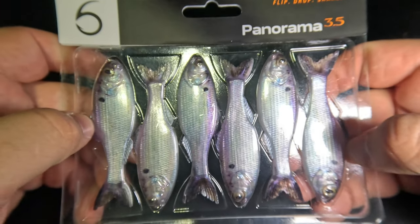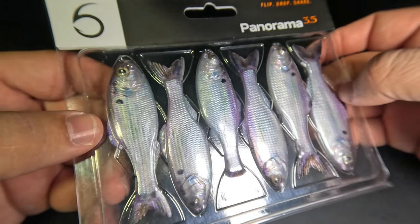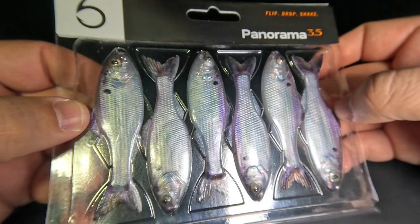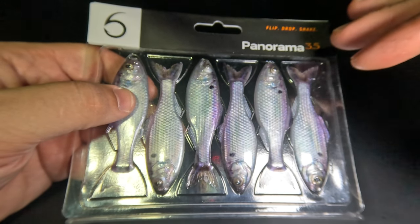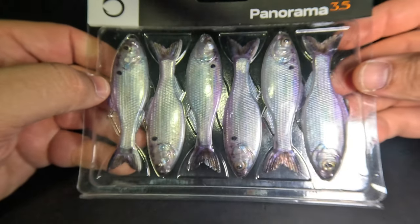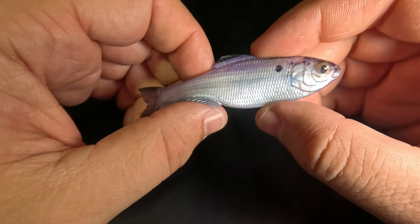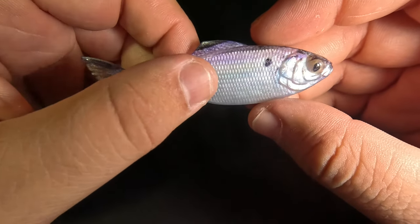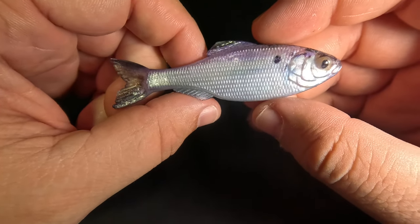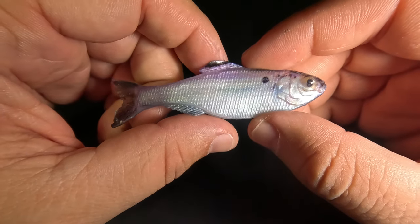Now let's move on to some hacks for the Panorama baits. The most common complaint is that they have an extremely offensive chemical smell — these smell like nuclear diarrhea. I love the baits and they're super effective, but they have the worst chemical smell of any baits I've ever purchased. I noticed the smell was much stronger with the first round purchased directly through Sixth Sense — very fresh from the manufacturer — but when I purchased them again through Fish USA, the smell was significantly decreased, likely because they had more time to air out on the shelf.